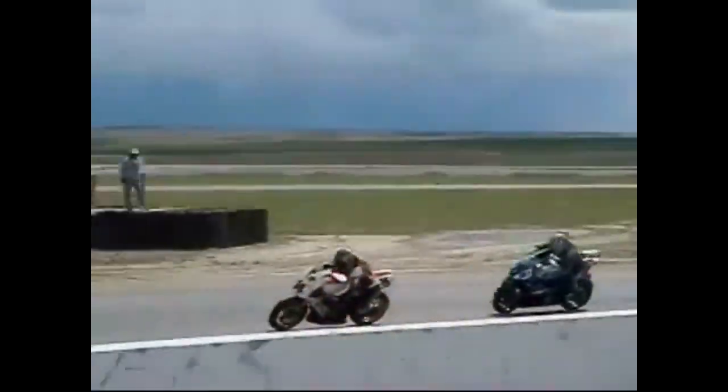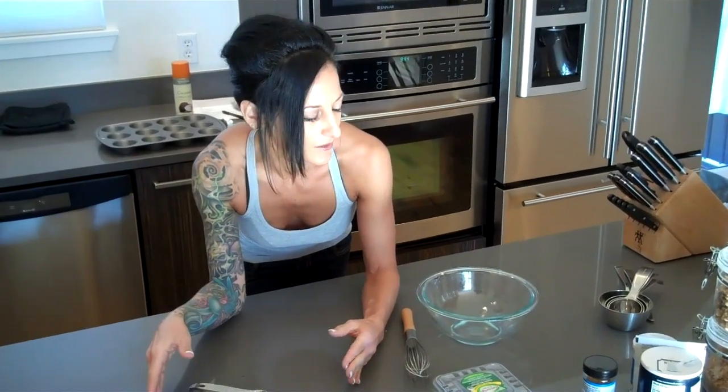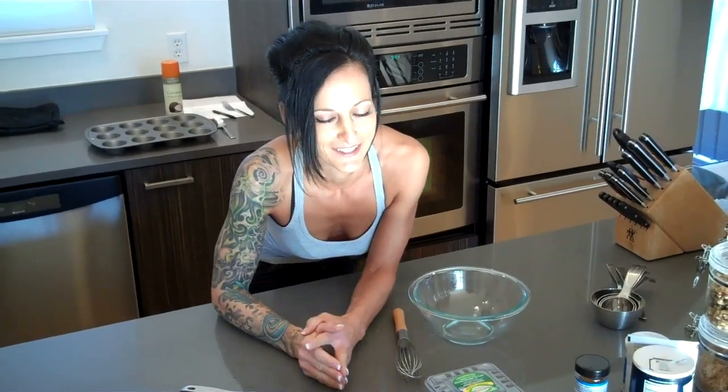Welcome to my kitchen. I got inspired to make this recipe because one of my good friends, who's a motorcycle racer, is training for racing. He's trying to eat really healthy, and I thought, why don't I come up with something really yummy that's also really good for him? So we're gonna make them a little lower fat, a little more protein rich, and they're gonna be delicious.